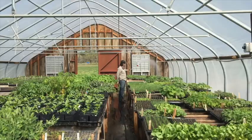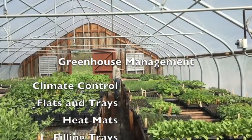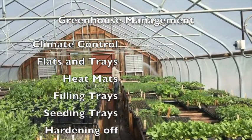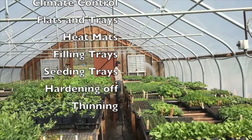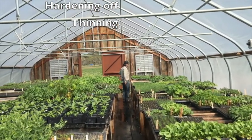This video is about greenhouse management and will cover such topics as climate control, different sized flats and trays, heat mats, filling trays, seeding trays, hardening off, and thinning.